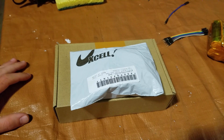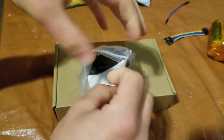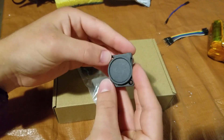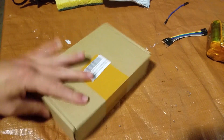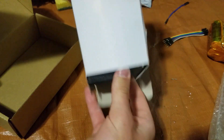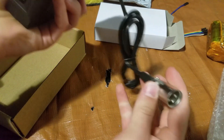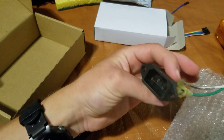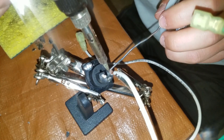I just got some packages in the mail. These are female XLR connectors — you'll see why we need these in just a bit. Here we are, moment of truth. This is a 54.6-volt charger. Here's the current battery connection, and I'll be replacing this with the female XLR.